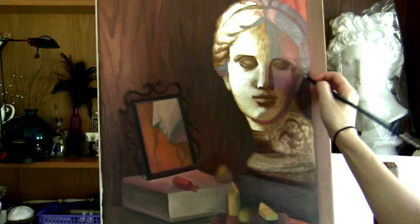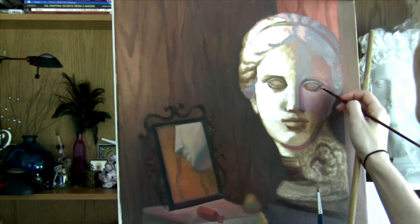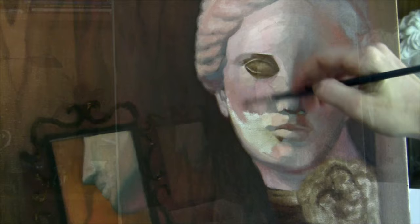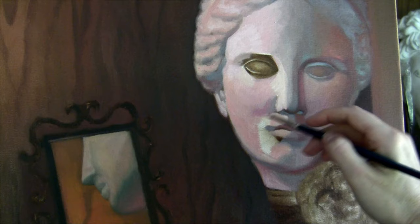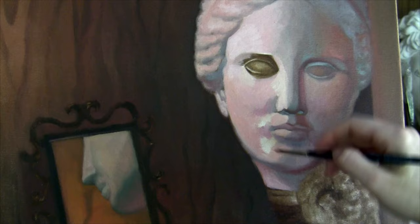Pay attention to the brush direction, because sometimes I use an up-and-down stroke and other times horizontal strokes to describe the form. It depends on the object and its rotation in space. I begin the first color pass working on the face, filling in the shadows in grays and adding a little bit of color into the gray to create a colorful gray. I keep remembering that one side of the face is a lot lighter than the other. This concludes the first color pass and I'm letting everything dry completely.